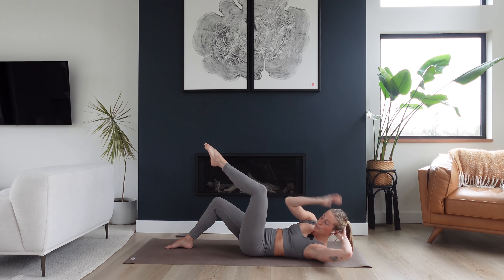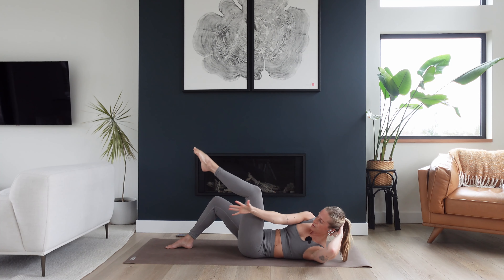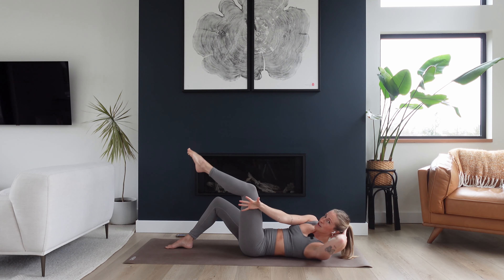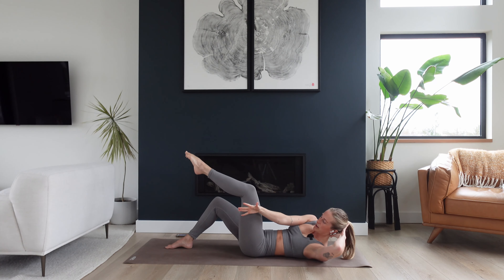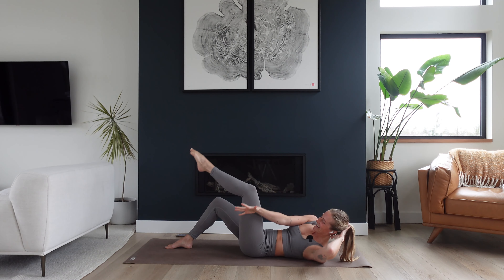Now take that twist and hold. Reach your right arm beyond the left leg. Little pulse, reach, reach, reach. Now it's really easy for the low back and hips and pelvis to rock through this motion, so try and lengthen up through the low back — maybe make the movement smaller. Pulse, pulse, exhale, exhale. Ten, nine, eight, seven, six, five, four, three, two, one.